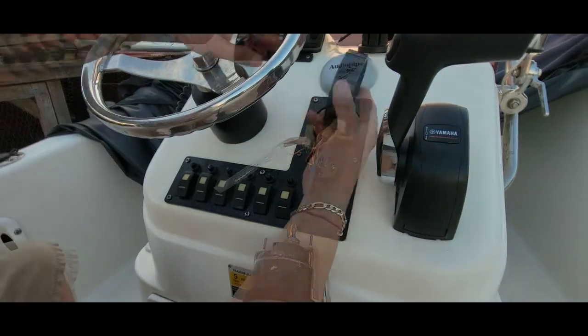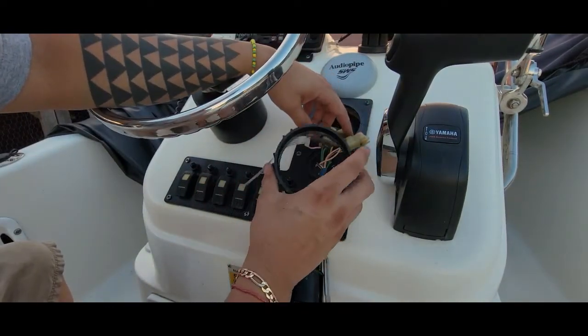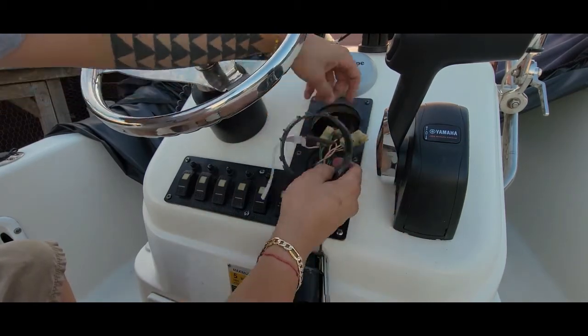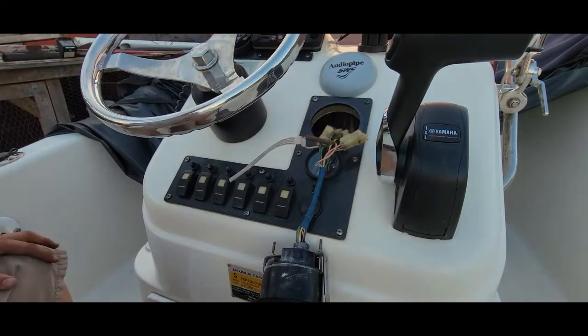In order for me to get this gauge out from underneath, I'm going to have to disconnect all the cables running through here at the bottom, then pull them back out and connect the RPM gauge into it.